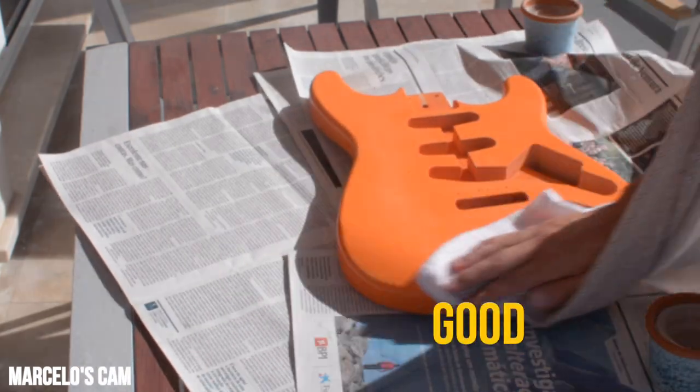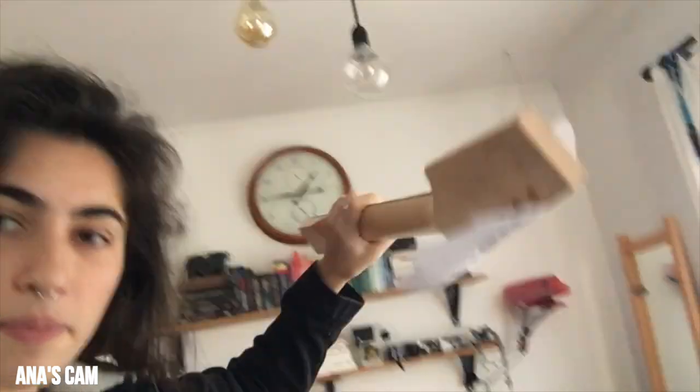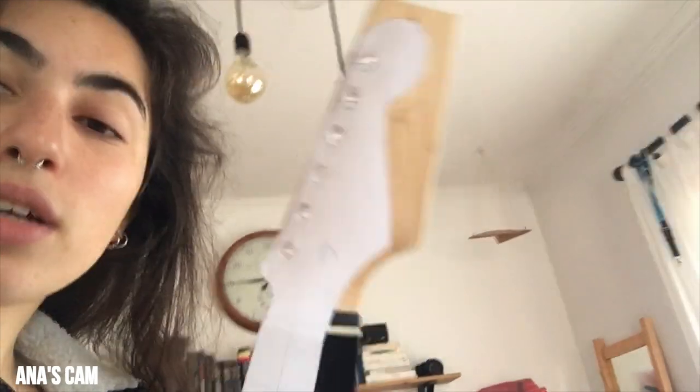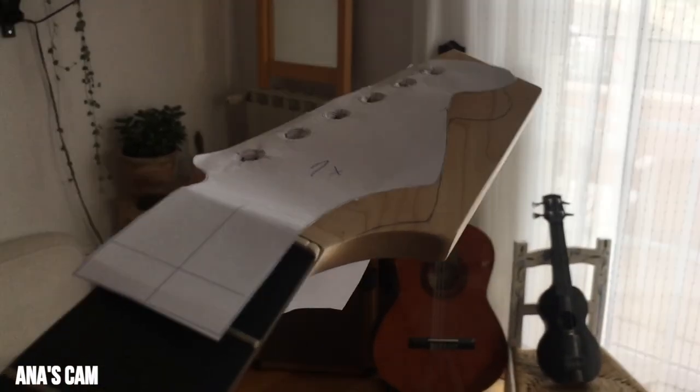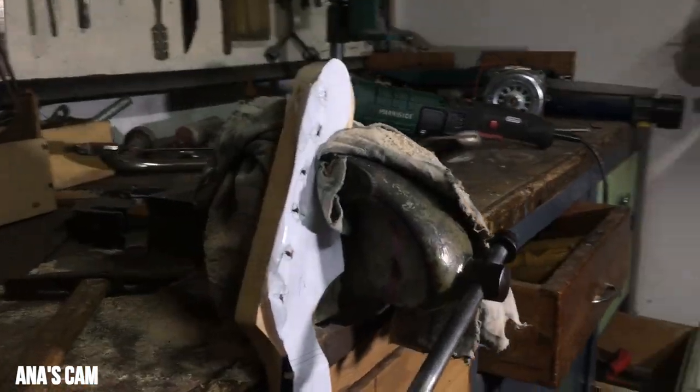Sand, sand, still sanding. Wipe it good, smooth guitar. I'm on my way to my grandpa's house and we're gonna get this cut — I printed out a template to make it look how I want it, and we're gonna cut it.